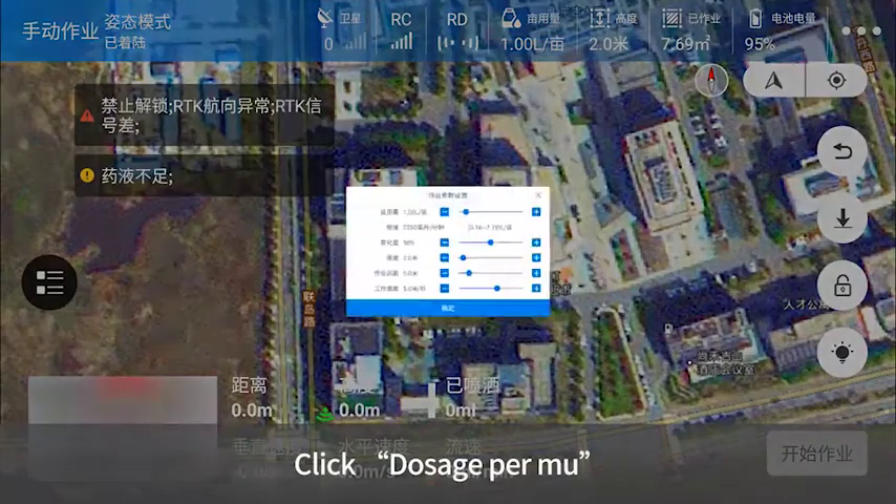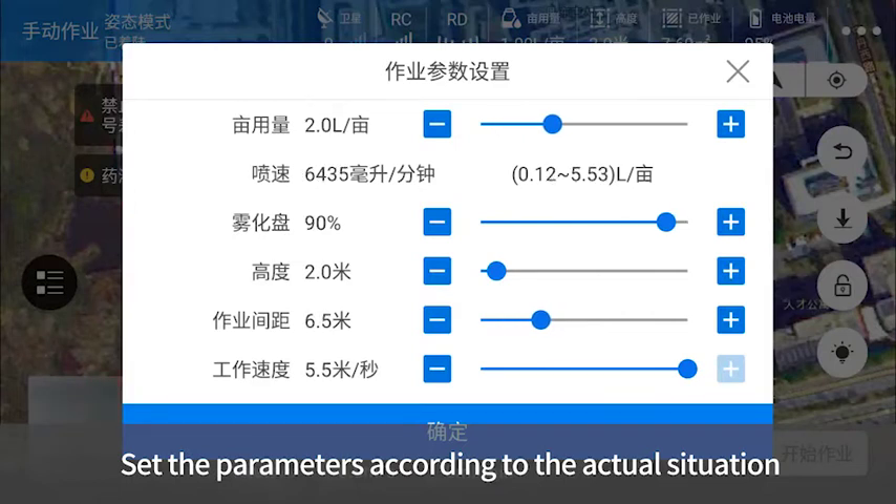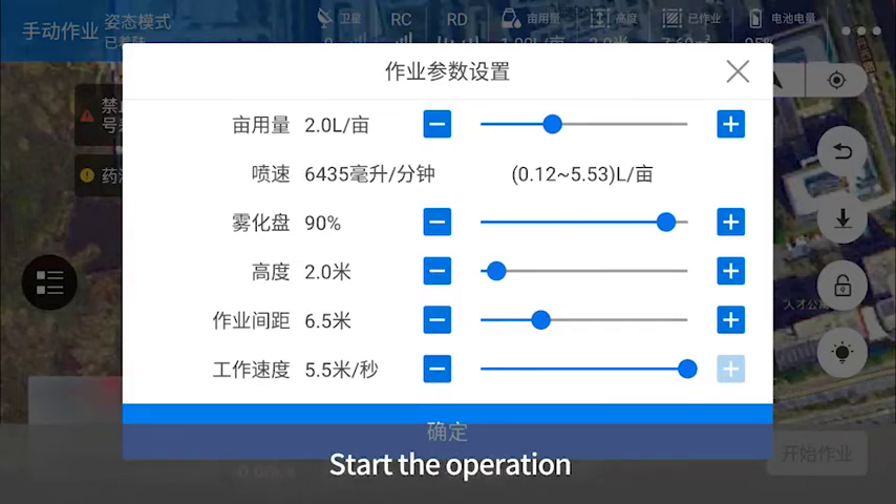Click 'Dosage per mou' and set the operating parameters according to the actual situation, then start the operation.